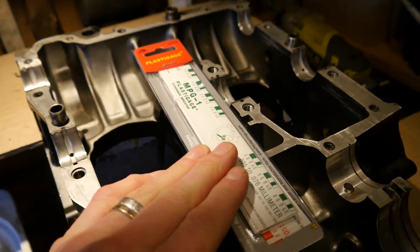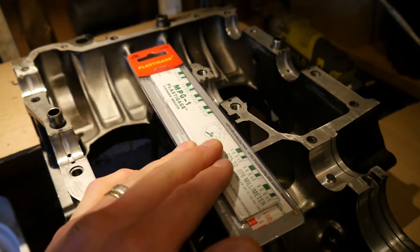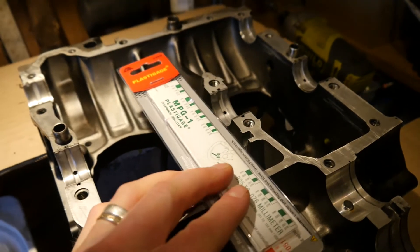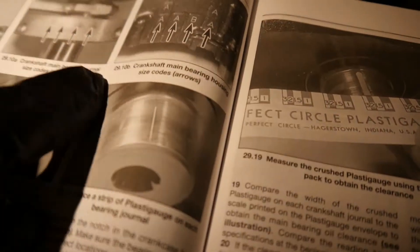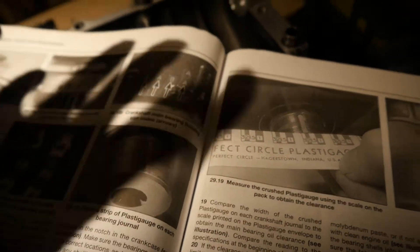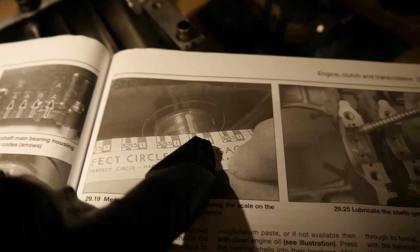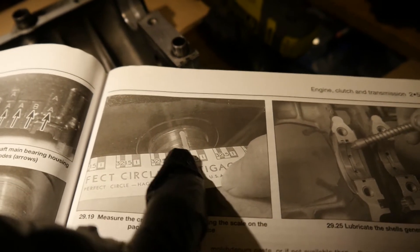This is a simple solution to it. I'm sure there are people out there who like to do it the proper way with proper vernier calipers, and that's fine, but for my purpose, this is going to be the winner today. As the Haynes describes it: a very thin piece of plastic gauge on each journal, torque up, gets squished, and you measure how squished it is against the gauge on the envelope.